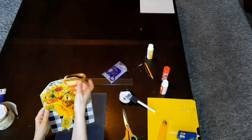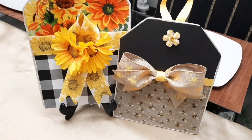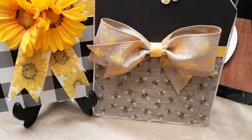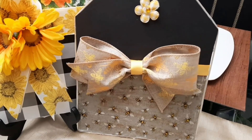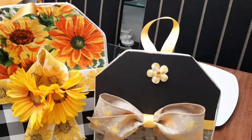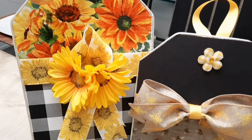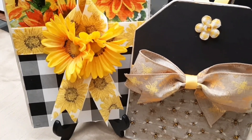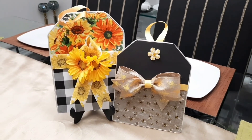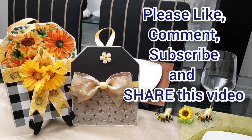Here they are together, displayed on my dining room table — this is not where they're staying. I hope you will join me for future videos where you will see them used in my summer decor. I'm so incredibly pleased with the way they came out — they're just lovely. I hope you like them too. Thank you again to Antoinette for the invitation — I had a blast!